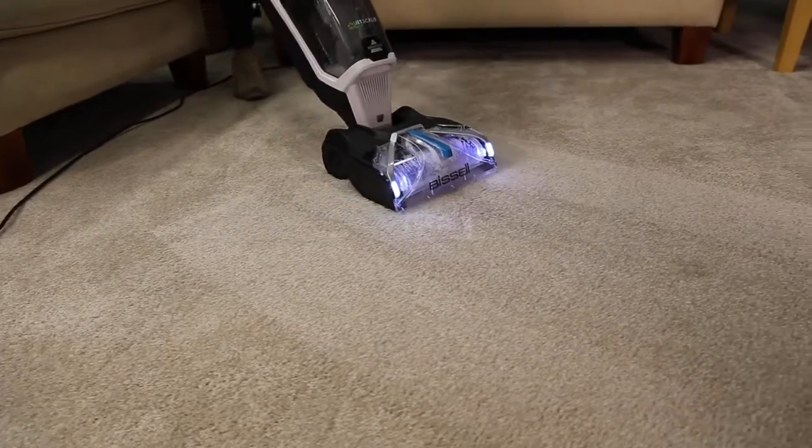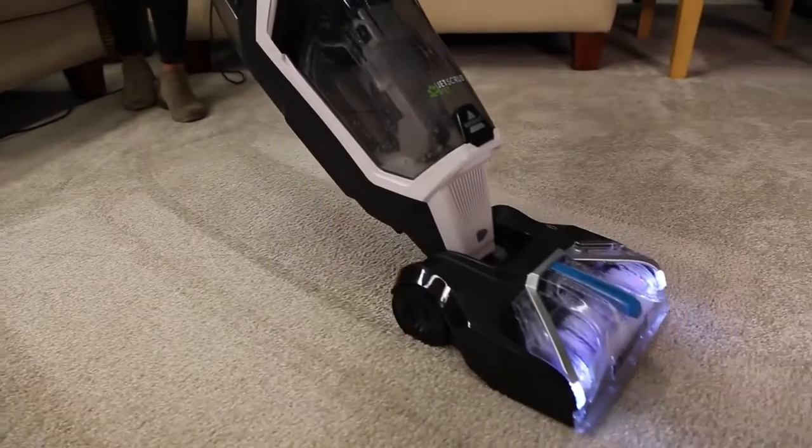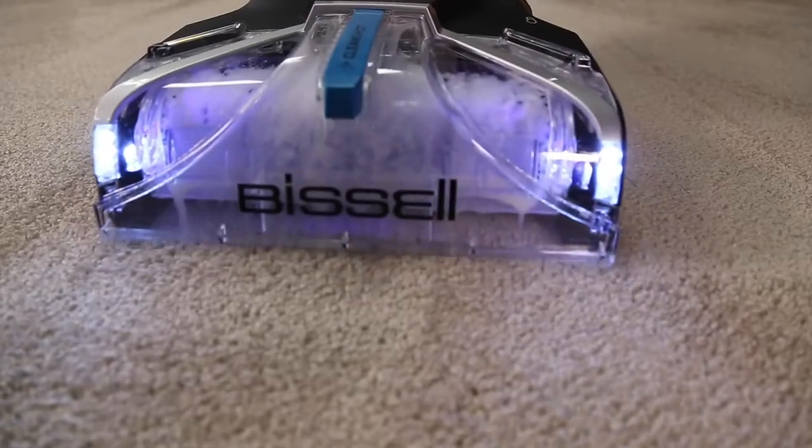Once you're done cleaning with your Jet Scrub Pet, it needs a little maintenance to keep things running smooth and ensure it's ready to clean next time.